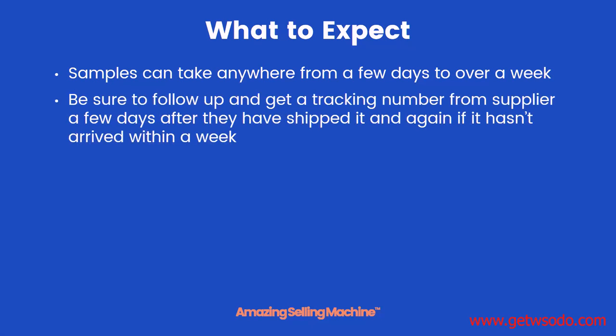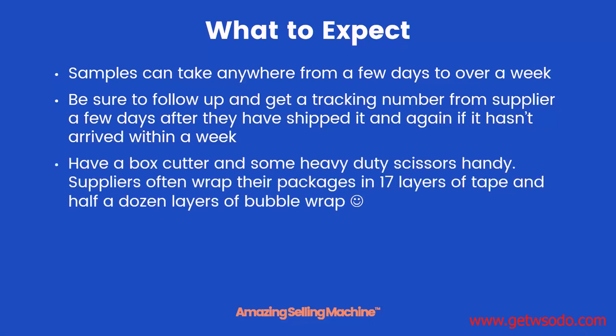You want to be sure to follow up and get a tracking number from your supplier a few days after they've shipped it out, and then contact them again if it hasn't arrived within a week.